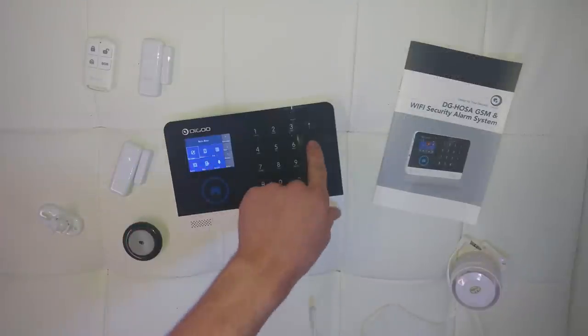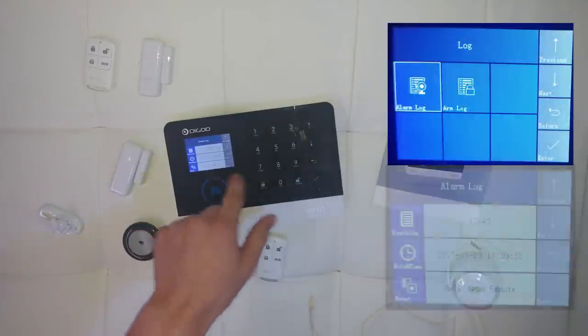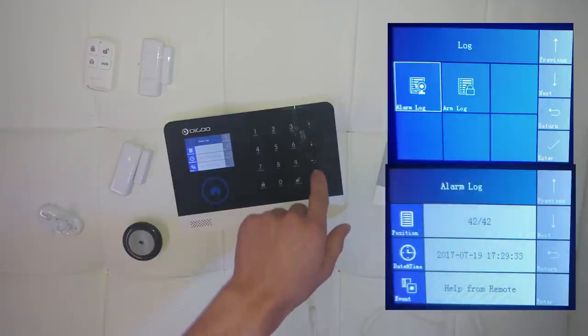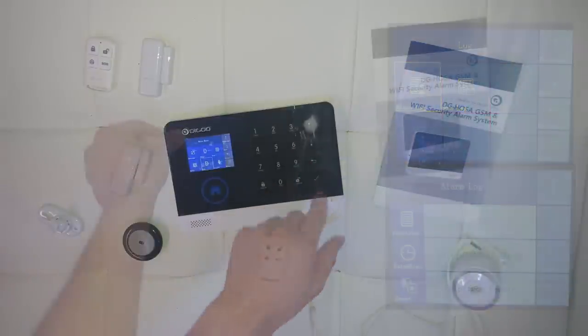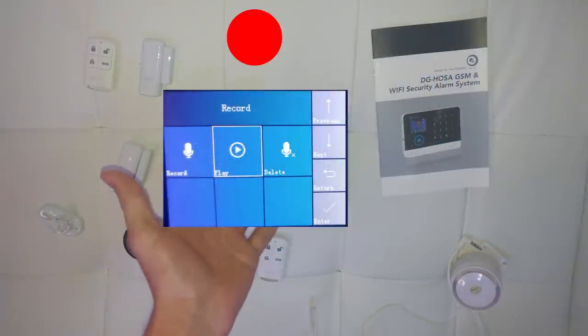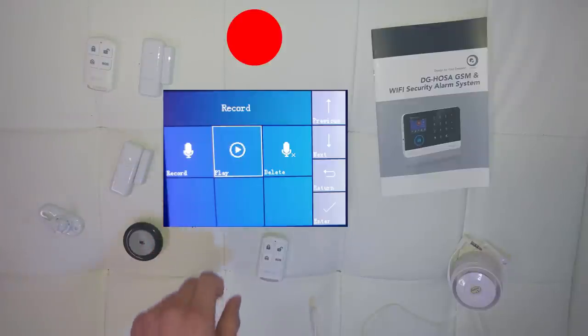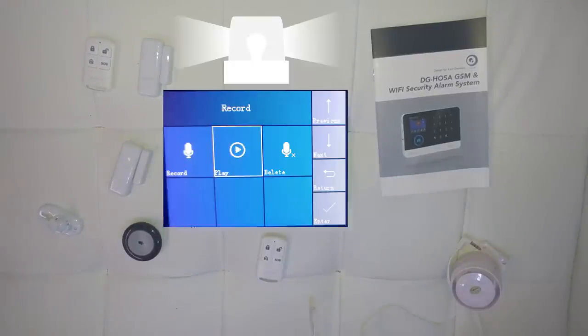Let's now jump to some of the other features of this device. On the logs submenu you can check the alarm logs and the arm logs, so if for some reason it went off when you were away you can always check it there. On the record menu option you can record a 20-second voice message.